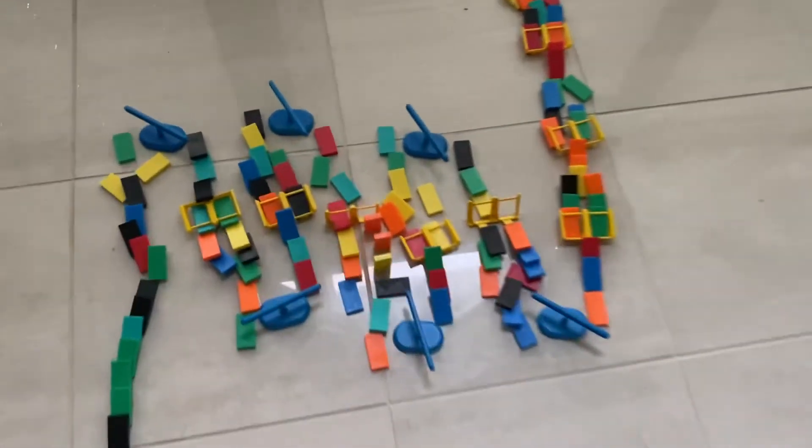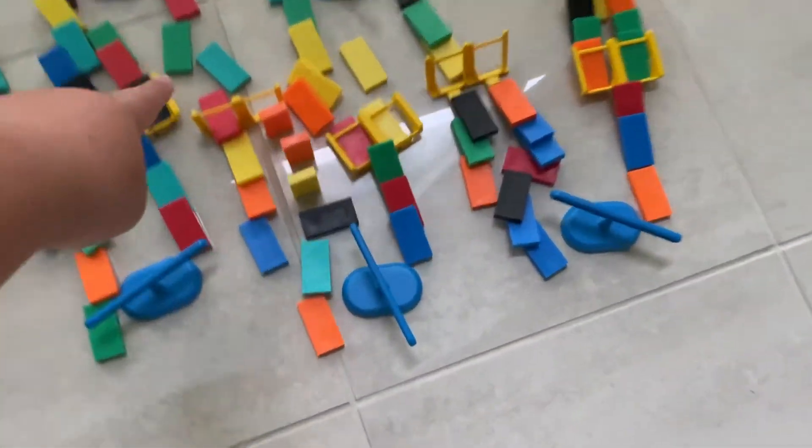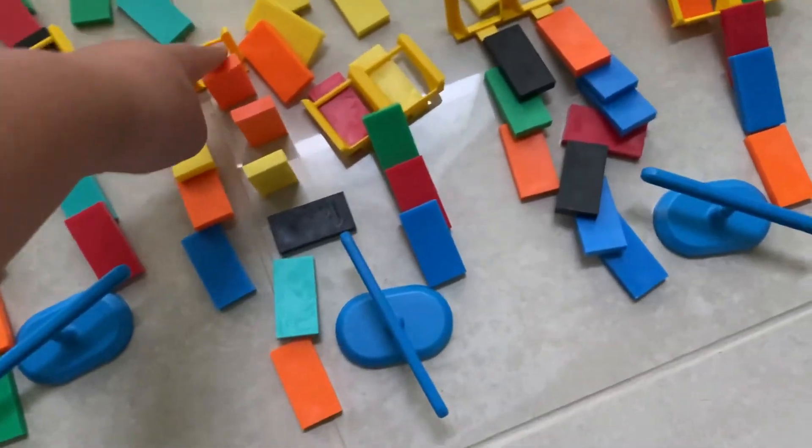Wow — literally just one domino line fell. It didn't even fall all the way down, but like, it's so cool!